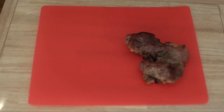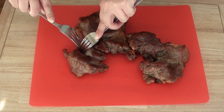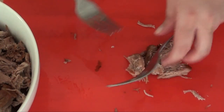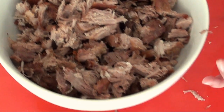Once they're done, we're going to put them on a cutting board and then we're going to shred them with a couple of forks. If you want, you can use your hands, but remember these are steaming hot, so you have to be careful.